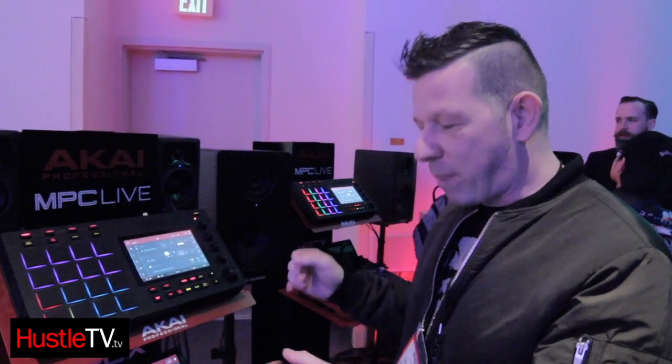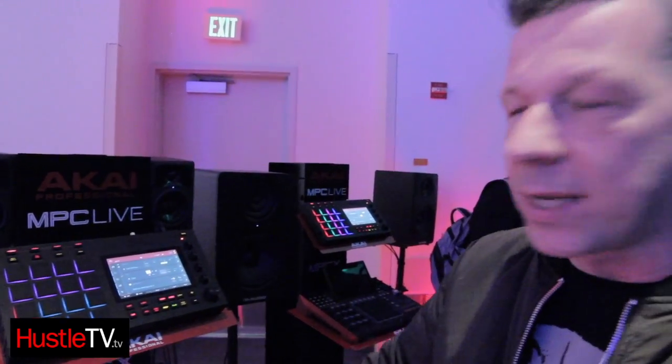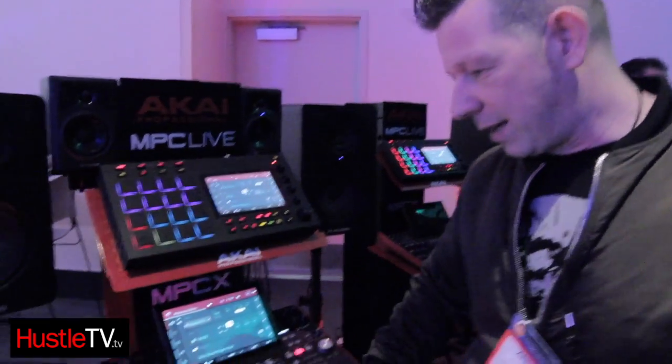This really does put the production back into the hands of the users and gives you an instrument — it really does. There are two in the range: you've got MPC Live and MPC X.